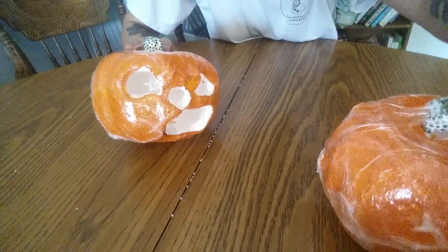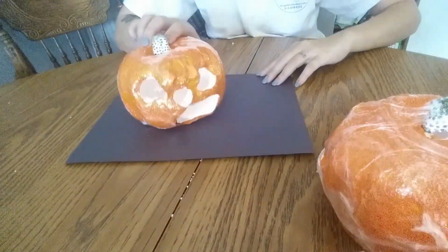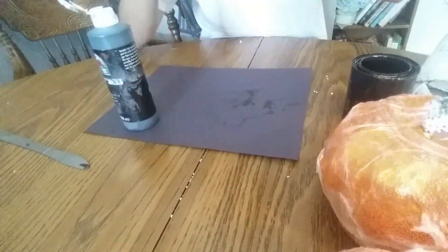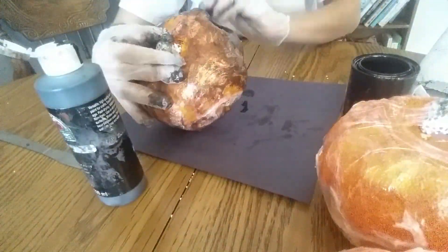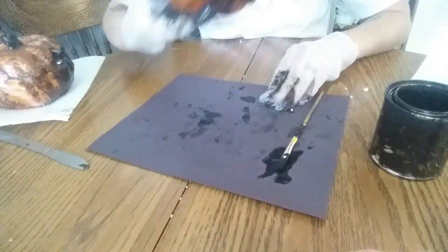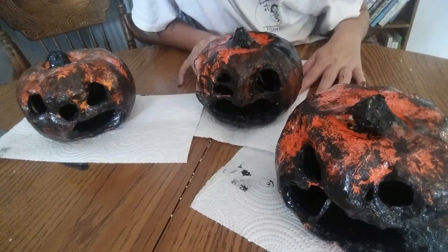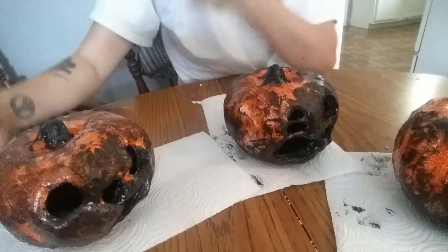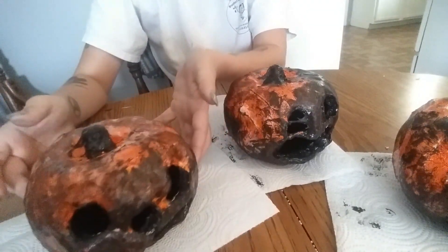The last step is just to paint and decorate. Once you're done painting, just let them dry and I will show you the next step. So once they're dry, this is what you're left with — your rotten pumpkin.